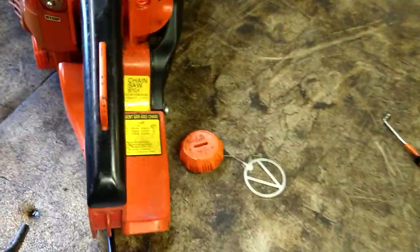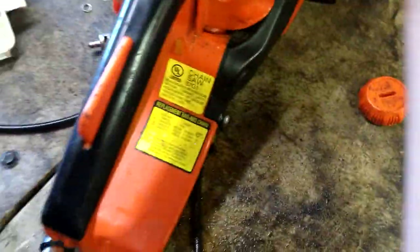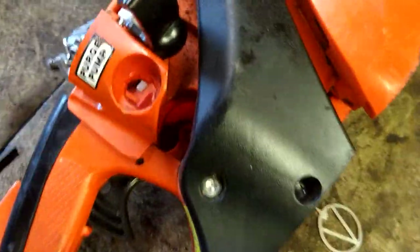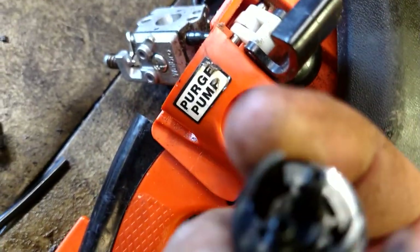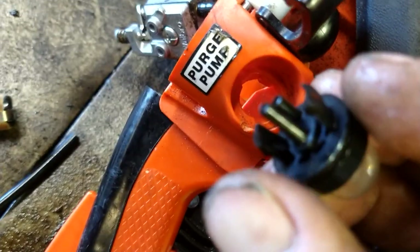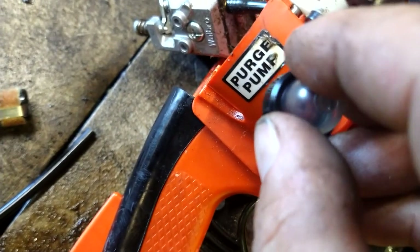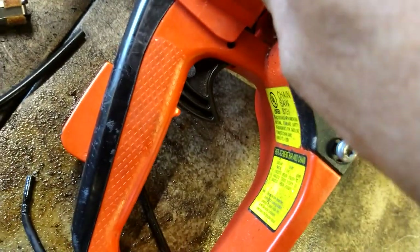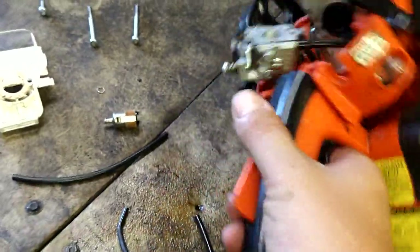Let's get this primer bulb installed. It's going into the primer bulb housing, which has three different slots: two tabs and a square piece. It's going to go in with the short guide toward this side, and once you get it lined up it just pushes in and clicks into place.